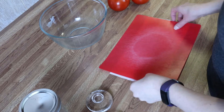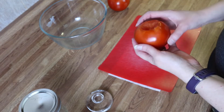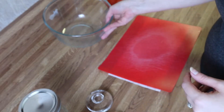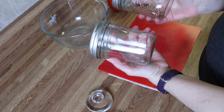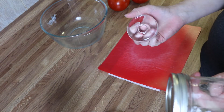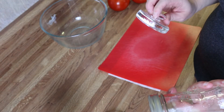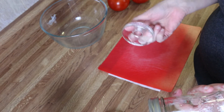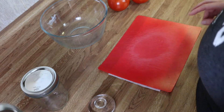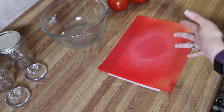I've got my tomatoes here — I just took the top part off and removed any bad parts. These are tomatoes I had sitting out that I need to use up. I've got a bowl to mix everything in, two small jars, and my fermenting weights. You can use cabbage leaves if you want, but I bought these off Amazon — very affordable, a pack of five. I've got all of that ready.